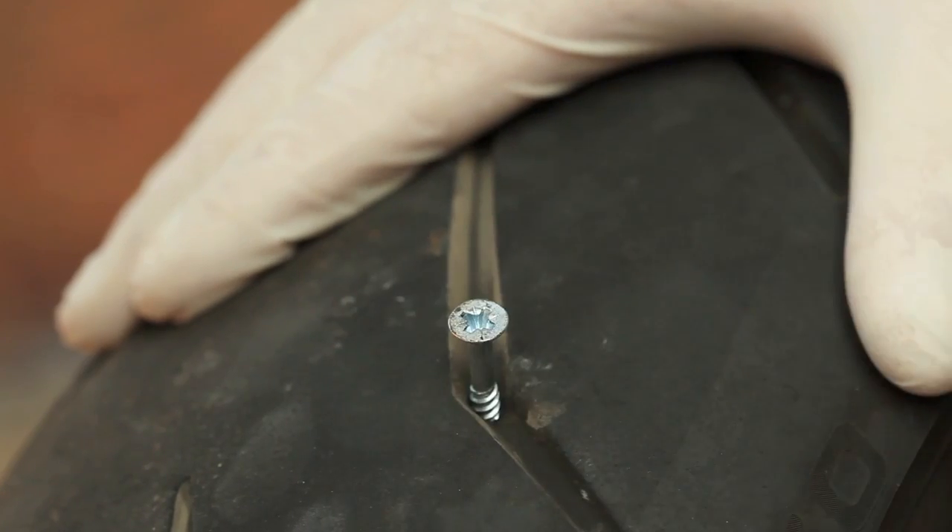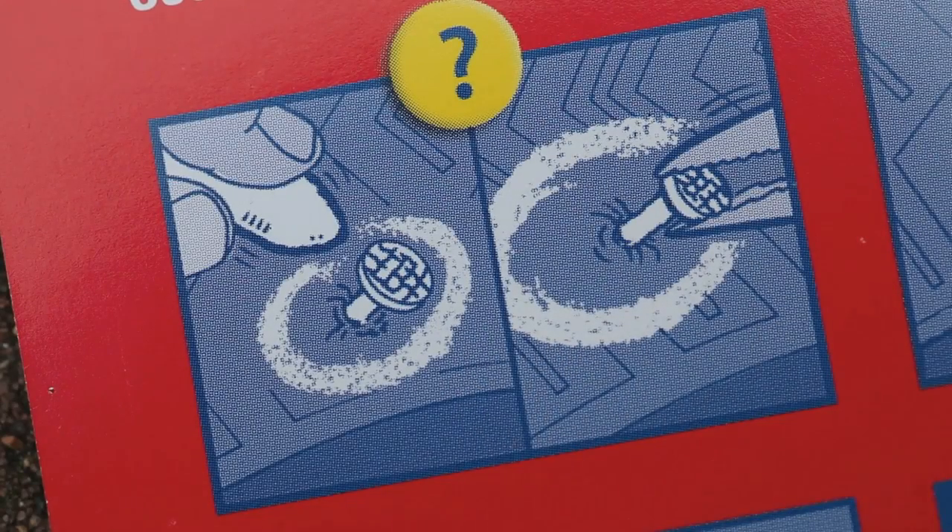As you can see, we've now simulated a puncture on this Ducati Monster and we're going to show how the Grip kit works to get it fixed safely.